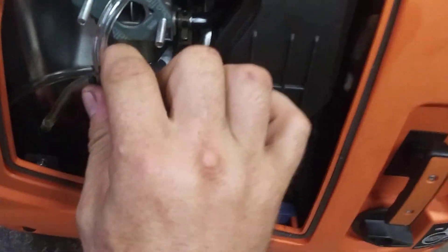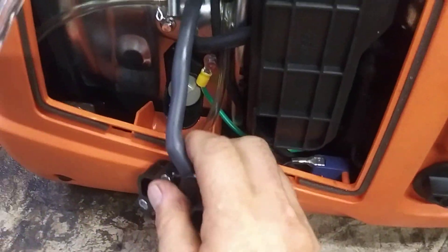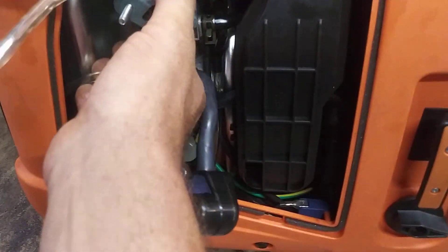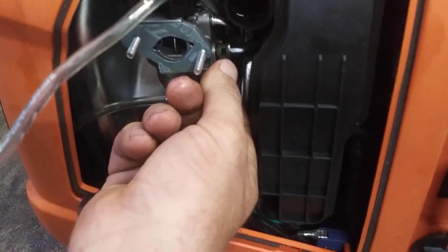Pop this out of the way — this will pull right off. You can leave it right in here, it's just kind of in the way. Then the carburetor, we're going to pull straight out — actually pull the fuel line off first.